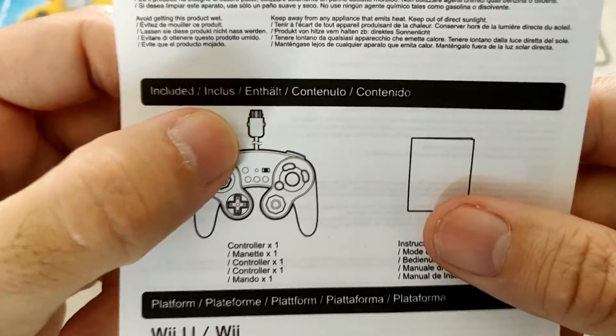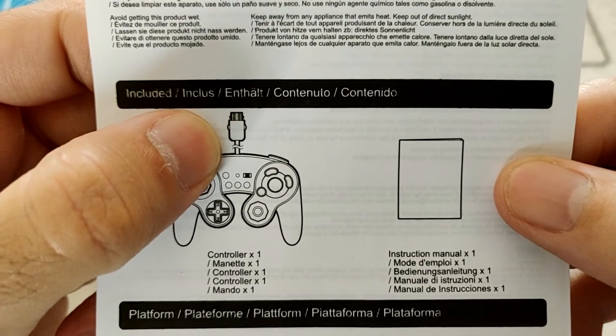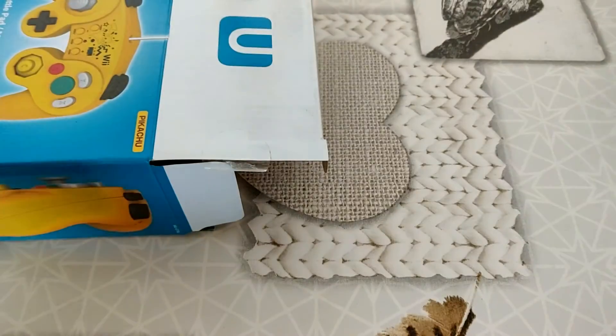On voit par le biais de ce dessin-là qu'il faut bien, bien entendu, la brancher sur la Wiimote de la Wii ou pour la Wii U. Ce qui est bien marqué ici : Wii U, Wii.